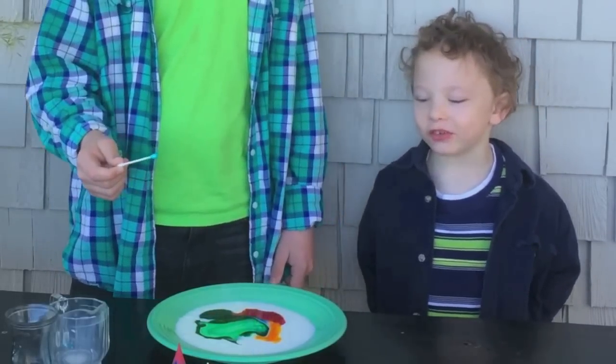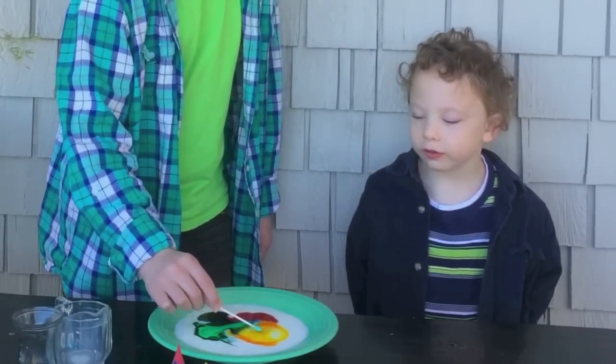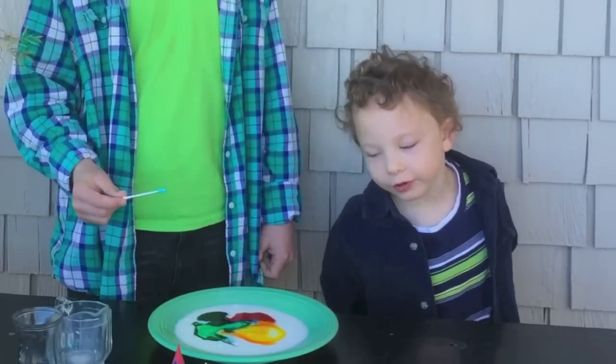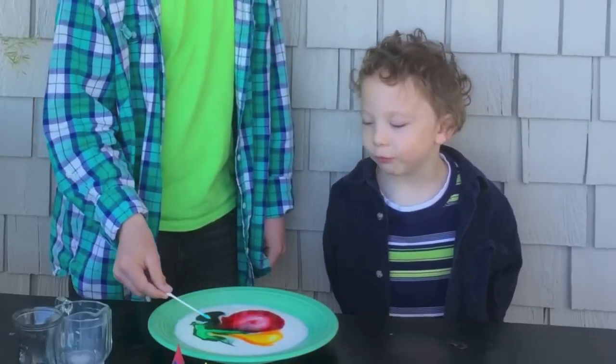That looks like a witch or something. Let's try yellow. Orange. That's a perfect leaf. Red. And blue.